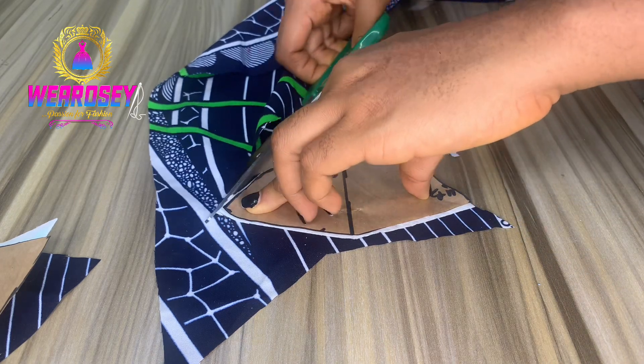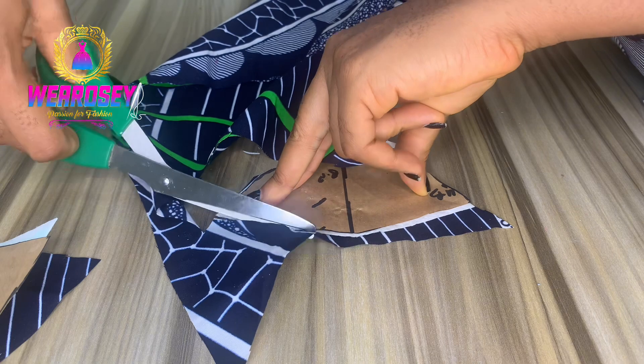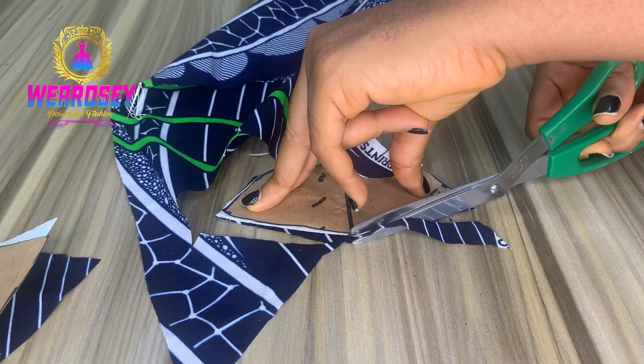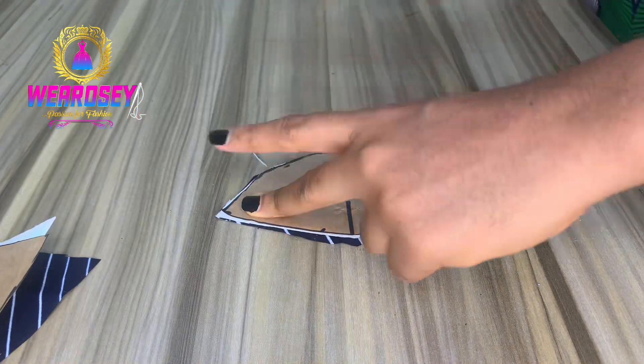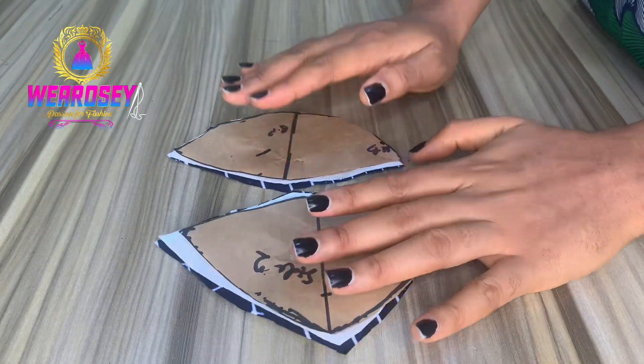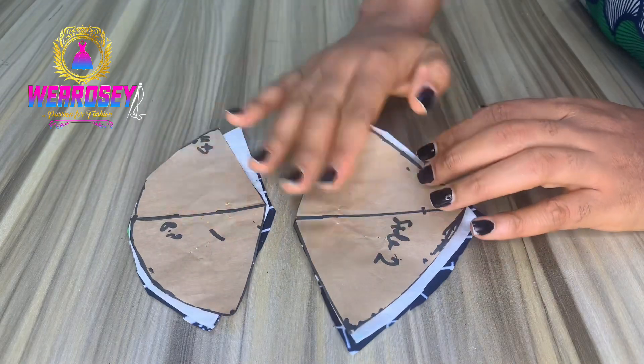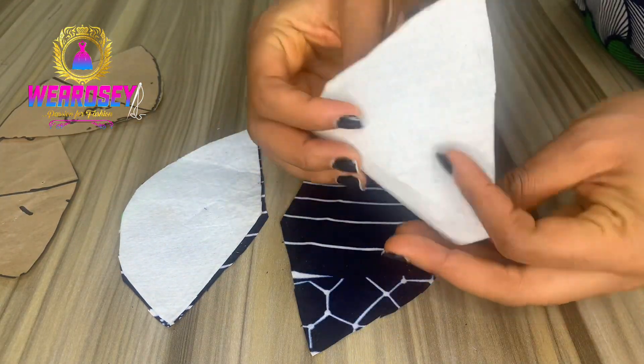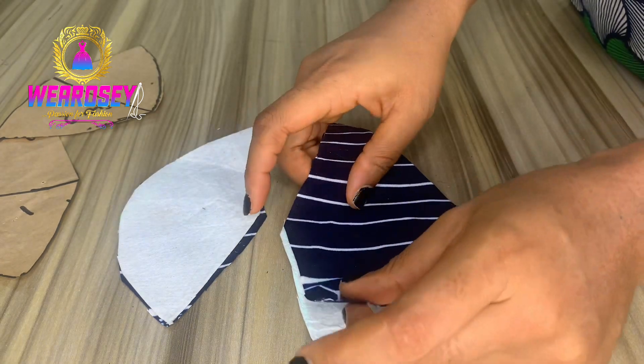You get your bra chest — they call it chest warding, they call it breast pad, it depends on what they call it in your area. There are other pads too that you can use to pad up your corset cup. When you cut it out like this, you can see one for each side.